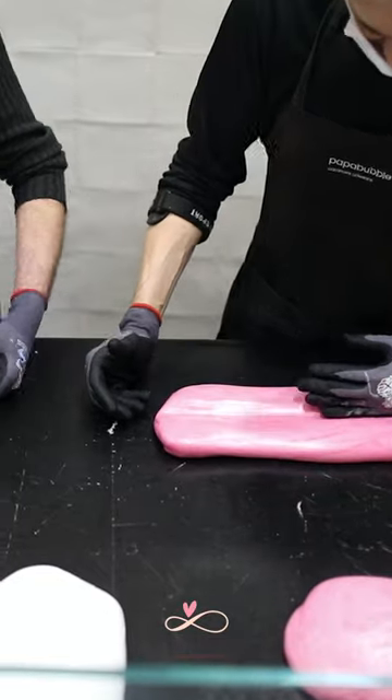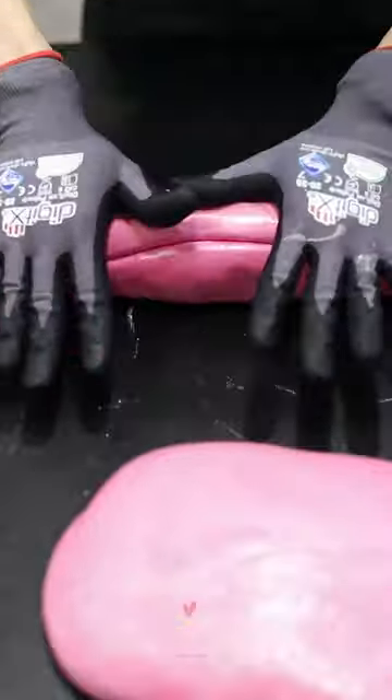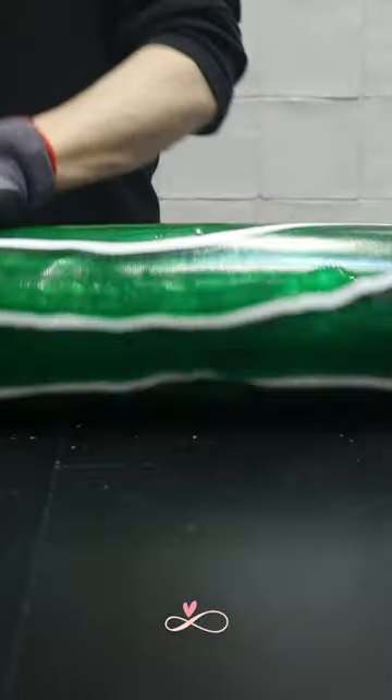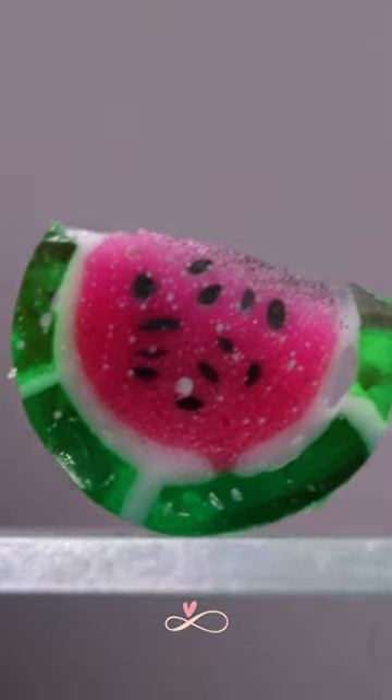The mixture is then shifted onto a hot surface to roll. The 70 degrees Celsius surface temperature helps maintain the texture and ensures that the sugar remains pliable so it's easy to stretch. Once the candy is cool and hard enough, it's cut into tiny pieces. All that's left for us to do is eat and enjoy.